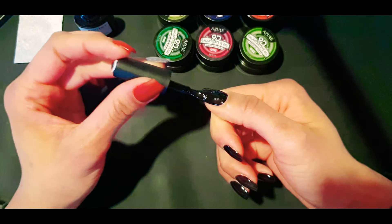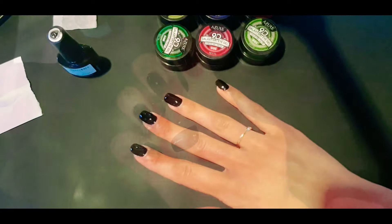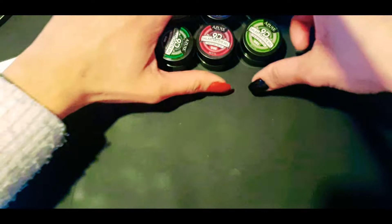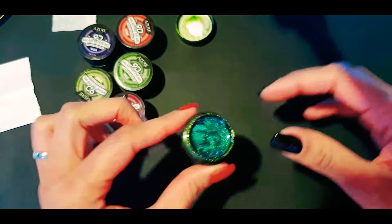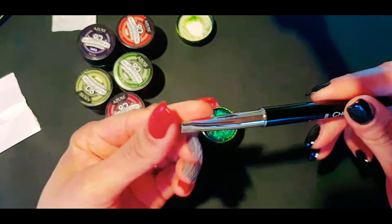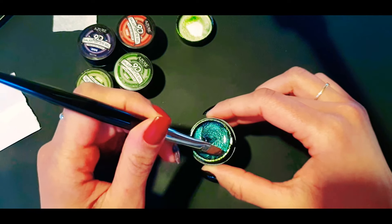Here we go, just capping the free edge and capping as I usually do. There we go, so that's all cured, and now to have fun with these! It was so hard trying to choose which colors to use. This is my chrome brush which I got from Chroma Gel — it's a Chroma brush.